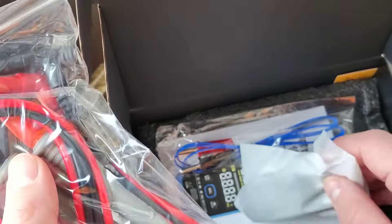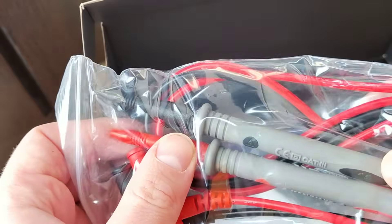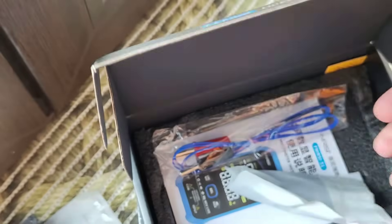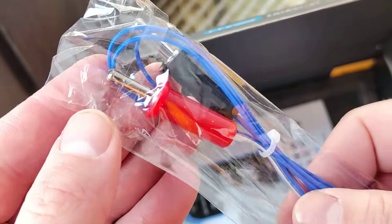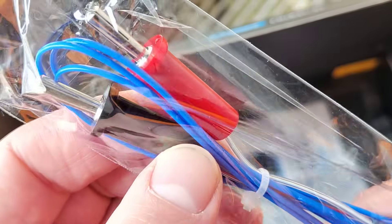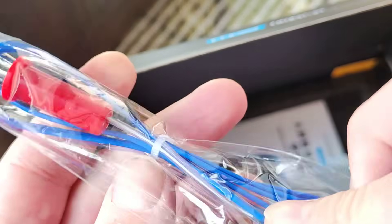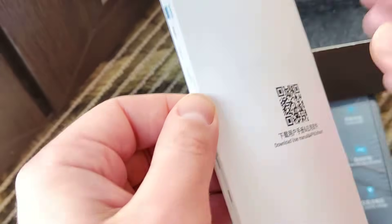Let's see what else we have here. Type-C for charging. This one — quite not good, not bad — this one is for temperature. Oh wait, not for temperature, what is this? Let's check here and see what we have.